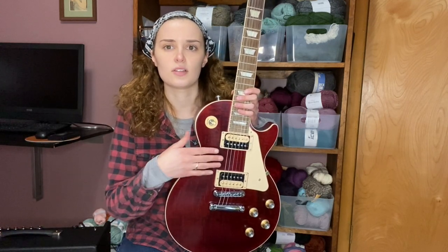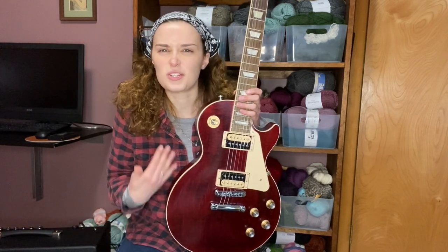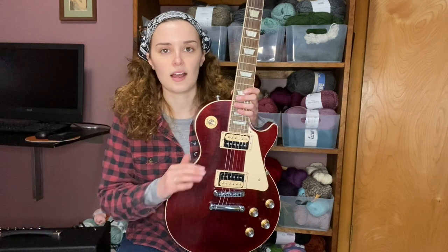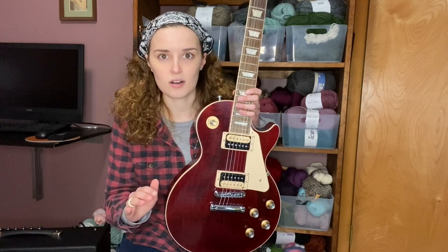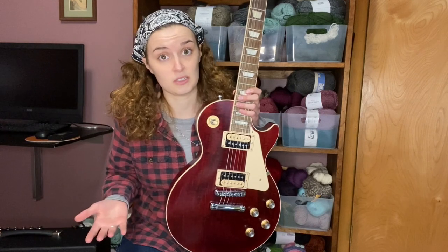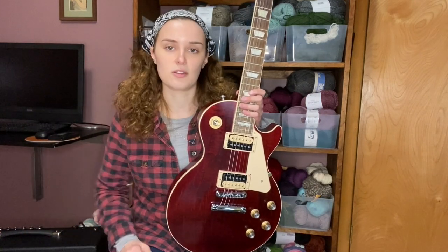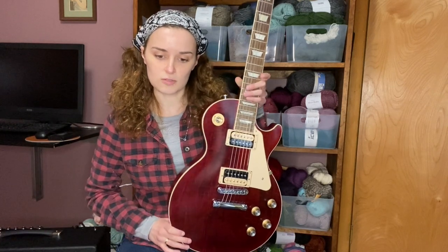I ended up going with this one and I've been super pleased. It's good to do research and figure out the hardware and what's important to you, but you really don't know until you go and play them. I didn't know much about PRS, but when I played one I was pleasantly surprised — it had a beautiful tone. Still, always good to play before you decide.